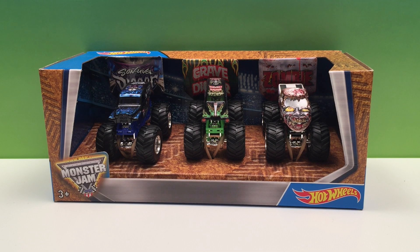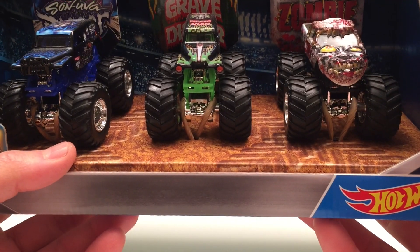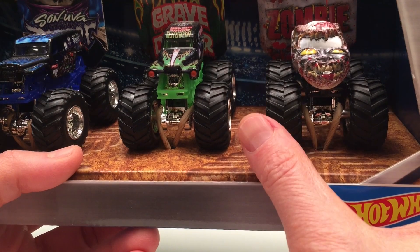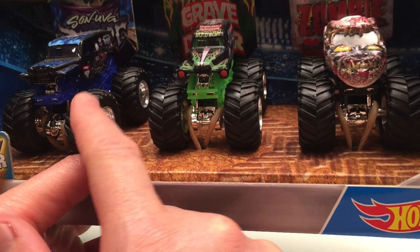Hey guys, it's Toy Tester Tom here and today we have another three pack of Hot Wheels Monster Jam trucks. This is a great set of trucks — all of our favorites. Now you may have seen that we've collected these before. Yes, we have a Zombie, we have a Grave Digger, and yes we have a Son of a Digger.